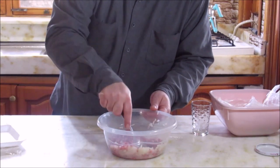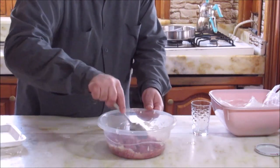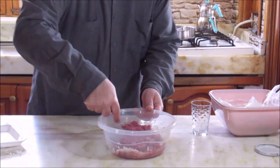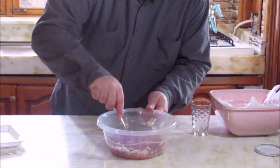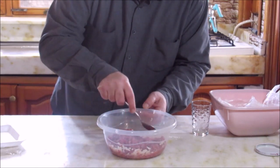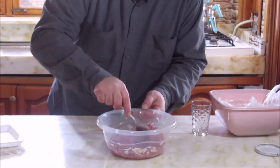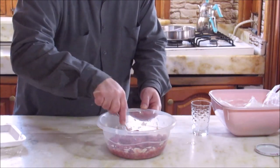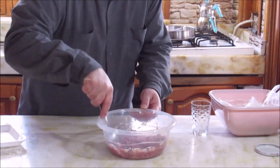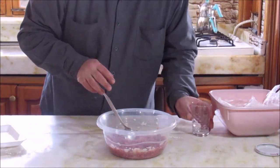There are other ingredients we put in as well. The taste is the same but it is original. At the time, I have family with Tatar friends who grew up eating this. They were saying it was eaten at home.